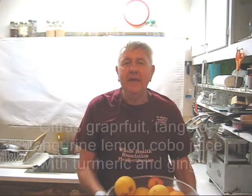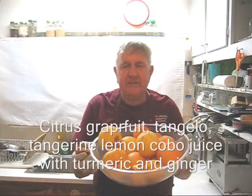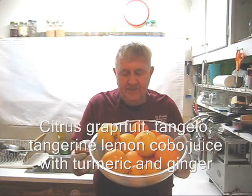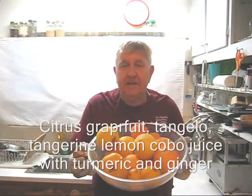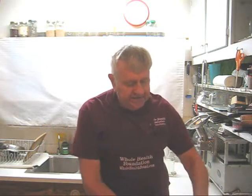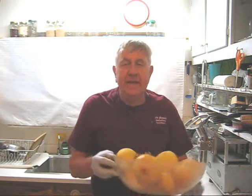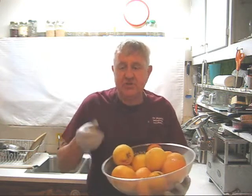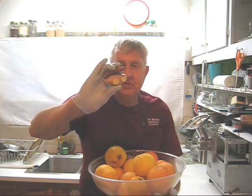Hello, my friends, William Poloniak here from Whole Health Foundation. I have about 12 citrus trees in my front yard and all of these citrus fruits fell down. They're still good — some of them cracked open — and what I'm going to do today is make some citrus juice, but I'm going to add a small amount of ginger and a small amount of turmeric.